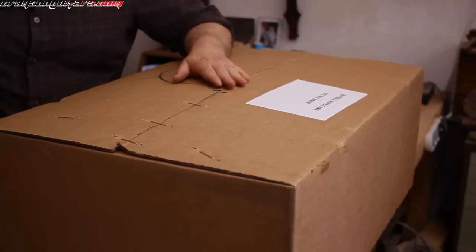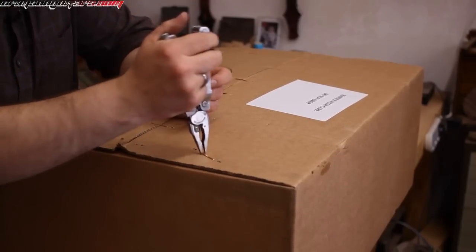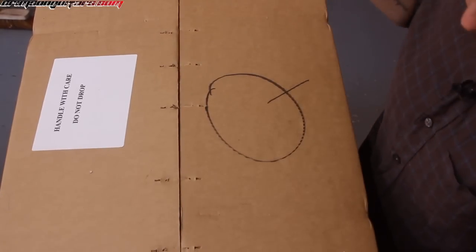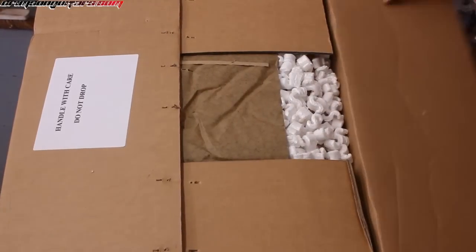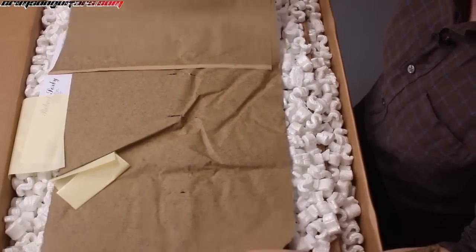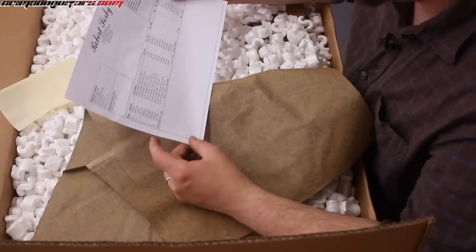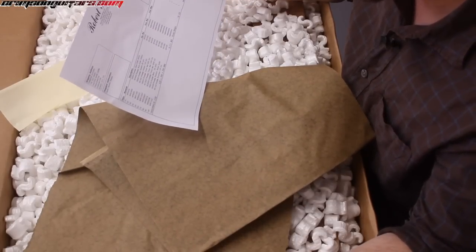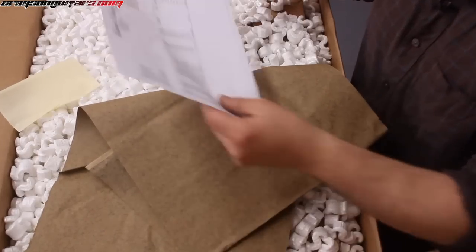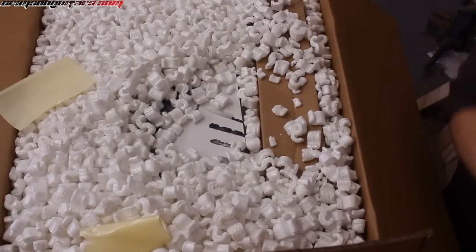This box is actually stapled together with giant copper staples, which is really rather impressive. And... packing peanuts. Robert Sorby — we have got various grits of belts and things like that, and of course the tool itself. Now, packing peanuts are the bane of my existence.